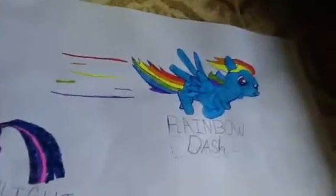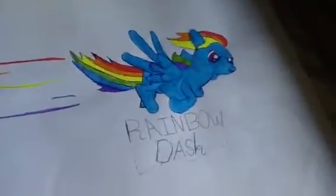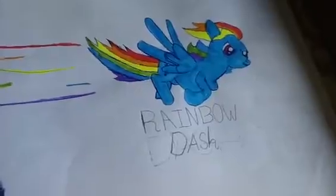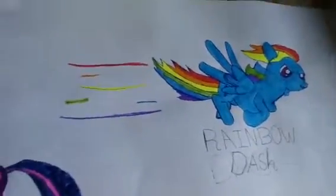The last pony I have is Rainbow Dash. What I tried to do to her name is I tried to make it go slanted. I drew her and I think I did a really, really good job. I thought Rainbow Dash would be another really hard one to draw. I'm just kind of disappointed in her wings, but other than that I'm fine.